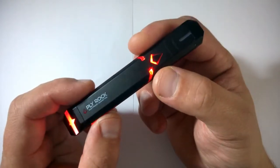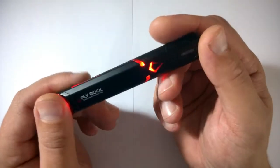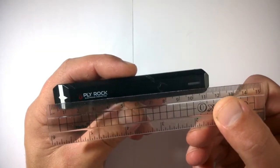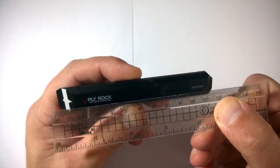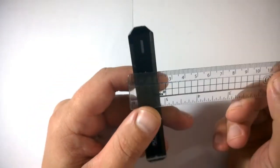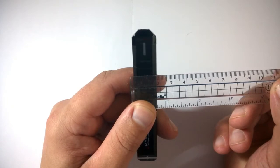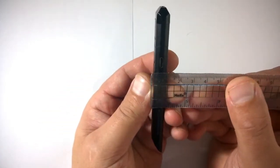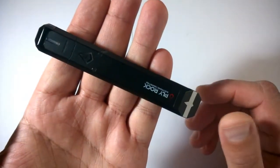Let's give it a quick measure. From top to bottom it is 115mm. Side to side it's 17.5mm, and front to back is around 10mm — quite a nice shape, nice sleek looking design.